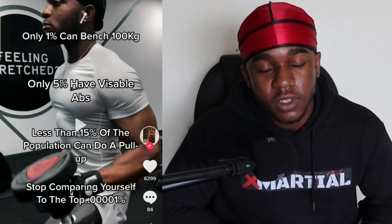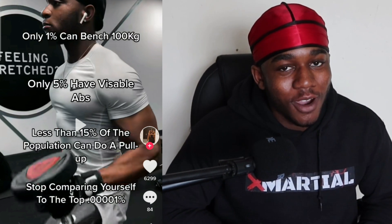This TikTok is saying: only 1% of people can bench 100 kilos, only 5% have visible abs, and less than 15% of the population can do a pull-up — so stop comparing yourself to the top 0.0001%. I don't know if all these stats are true but the message is true. Stop comparing yourself to these people. I'm someone who loves this stuff and has been doing it since I was a kid. I wish people would just be content with where they're at. Men who work hard — maybe you've got 14 or 15 inch biceps — rep it, man, that's good. It's a shame when people downplay what they have because they're comparing it to Chris Bumstead or Arnold.